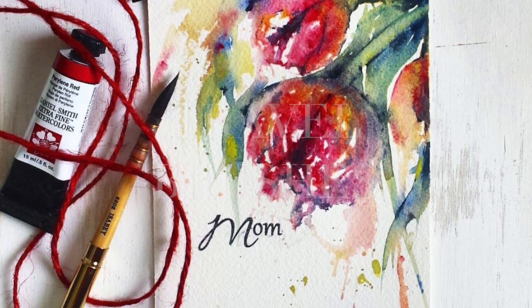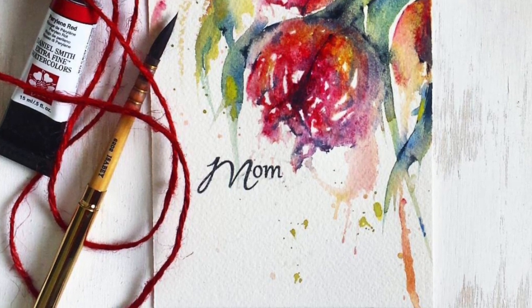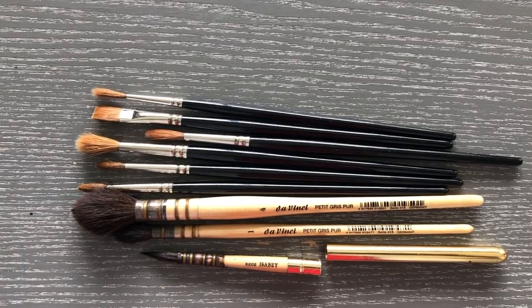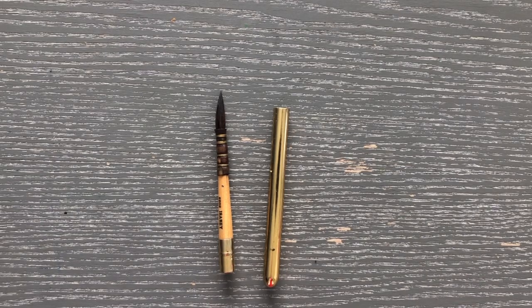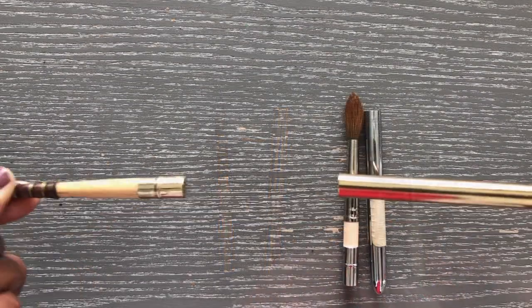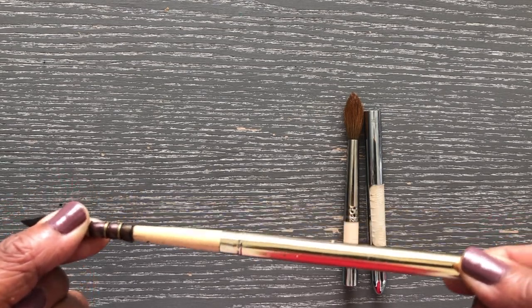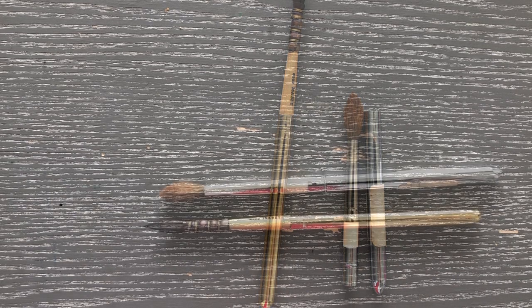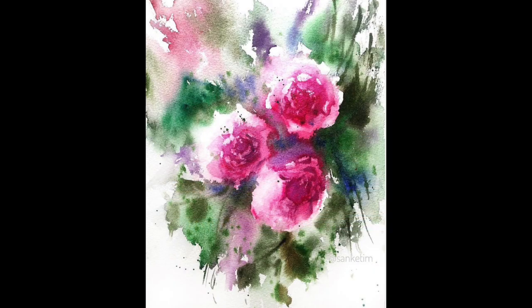Finally, for those of us who love to travel and take our supplies along, I have travel brushes. These come apart so you can travel without damaging the point of the brush. The ones I have are by Isabey and by Rosemary and Company. I still always bring my squirrel mop — it's one brush I don't like to go anywhere without. If you love to travel and paint or do plein air, this is a good one to keep in your purse all the time.